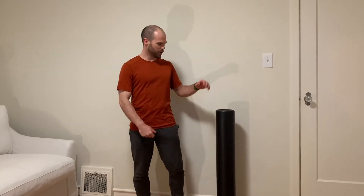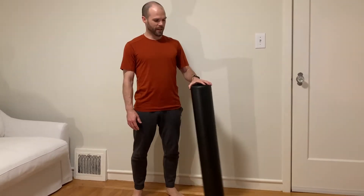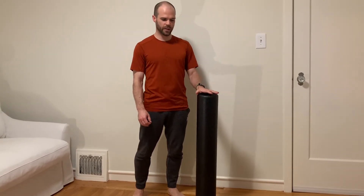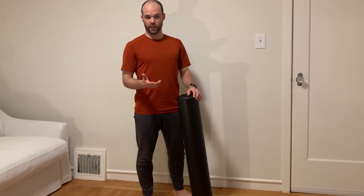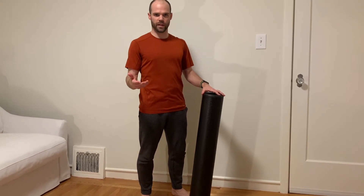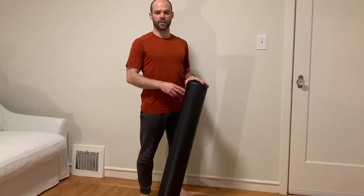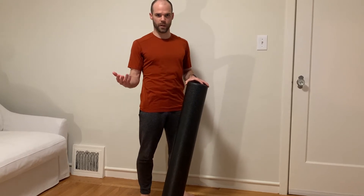Today we're going to talk about foam rolling — these things which have showed up in living rooms across the nation. It's a massage tool to decrease discomfort, improve function, flexibility, and range of motion, at least temporarily. If you do it often it could help create permanent changes over time. You can use foam rolling before a workout to loosen up and move with more ease, or use it afterward as recovery, or even as its own session at another time in the week.